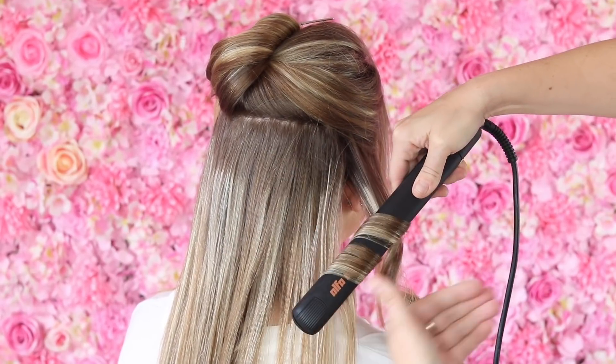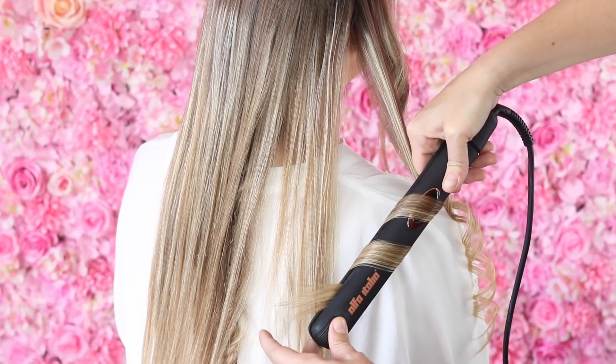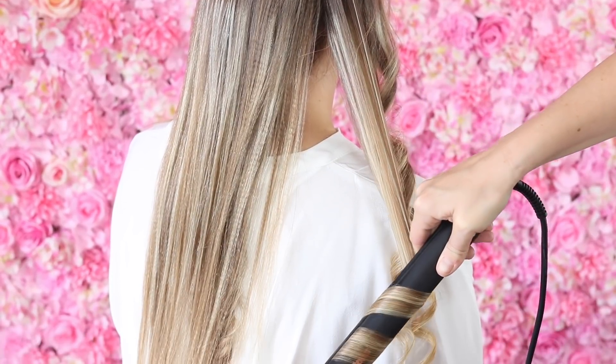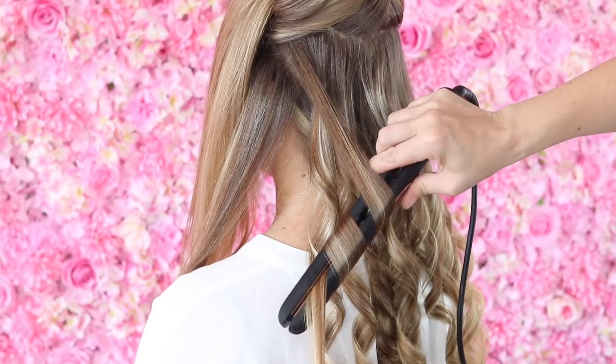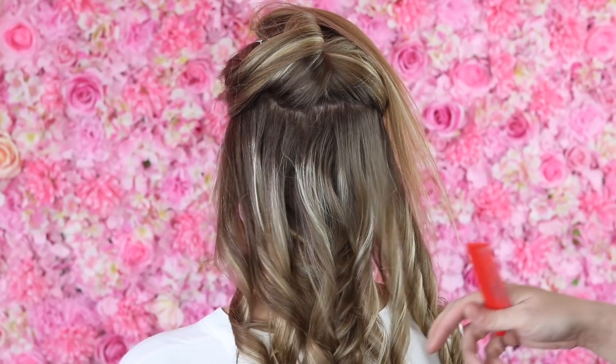Now with this section of hair, what I'd like you to do is just split it into two and we're going to be doing a fishtail braid. So it's just a section of hair from the right passing across to the left, section of hair from the left passing across to the right.